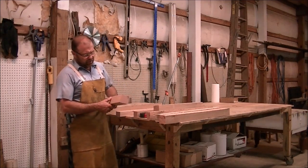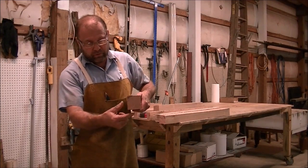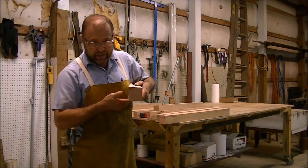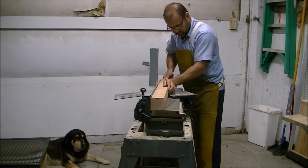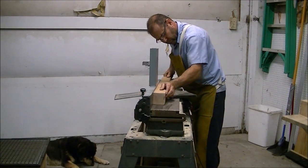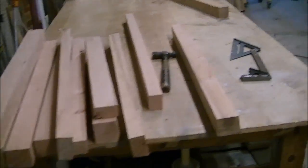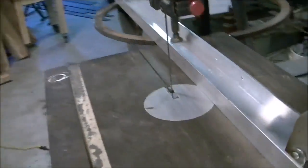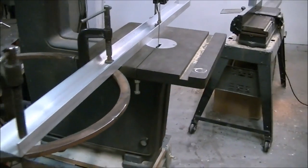Now that we've got it all rough cut, I'm going to take two sides that are square to one another, at right angles to one another. We'll run it through the jointer to make it perfectly straight and perfectly square, and then we'll rip it through the bandsaw. That was fast — we got it all squared up. I set up a rip fence here on my bandsaw, and we'll get it ripped down to an inch and a quarter and run it through the jointer and the planer again.